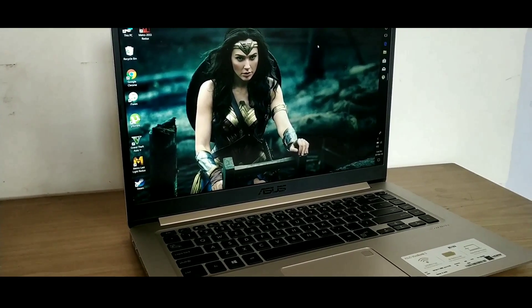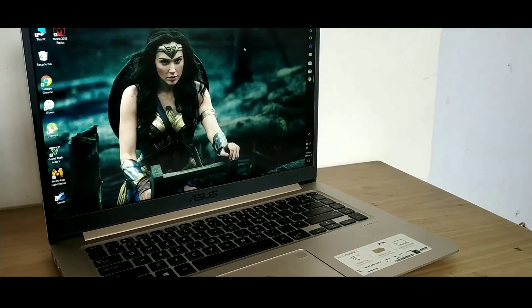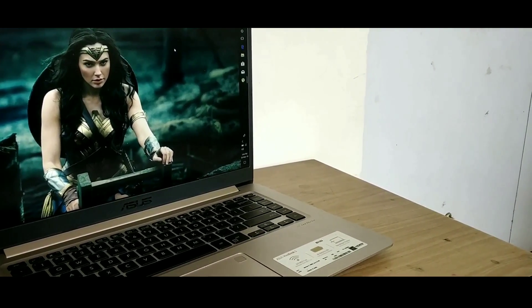Hey, what's up guys, it's your host Amog back with an interesting video. Today we will be doing a full review of the Asus Vivobook S510. So without wasting any time, let's get started.